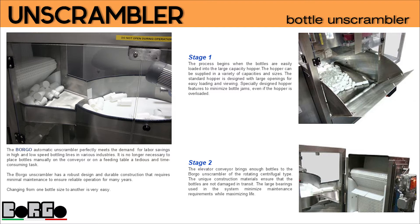Changing from one bottle size to another is very easy. Stage 1: the process begins when the bottles are easily loaded into the large capacity hopper. The hopper can be supplied in a variety of capacities and sizes. The standard hopper is designed with large openings for easy loading and viewing, with specially designed hopper features to minimize bottle jams even if the hopper is overloaded.